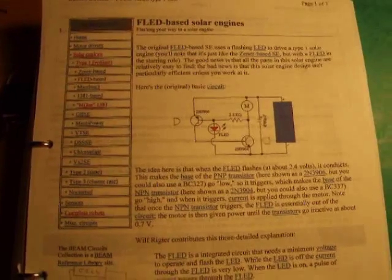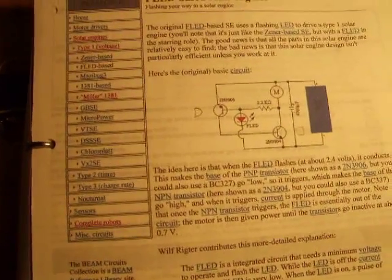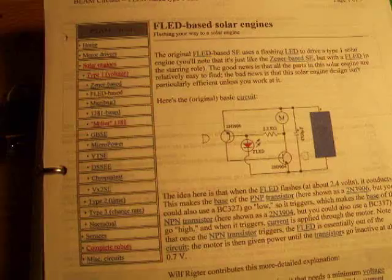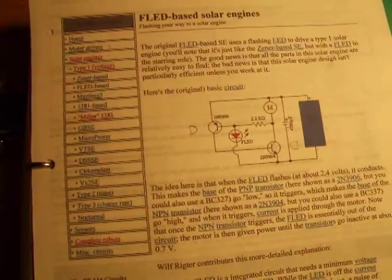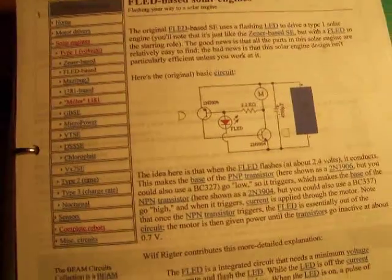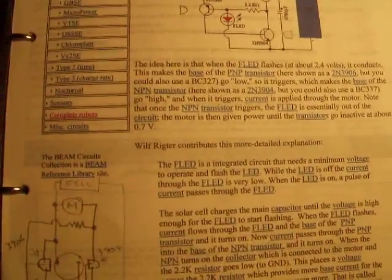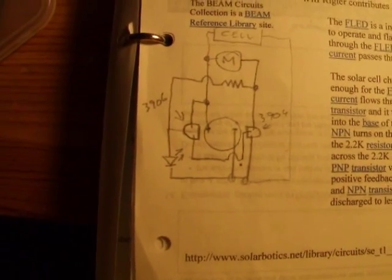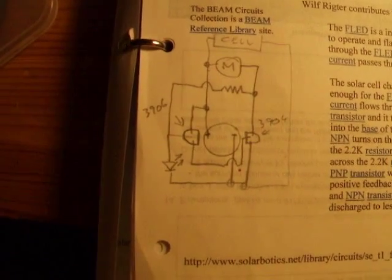The circuit I used I got off a website — I'll put a link in my video description just so you can do your own. It's a FLED-based solar engine, FLED meaning flashing LED. It's a fairly simple circuit, and that's the one I've used. That's my sketch diagram of it, so I know which way to put it when I glue it to the capacitor.